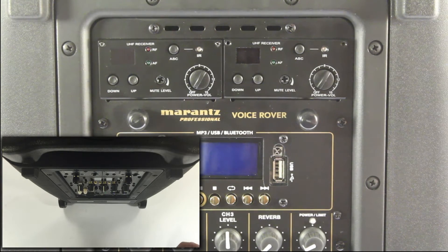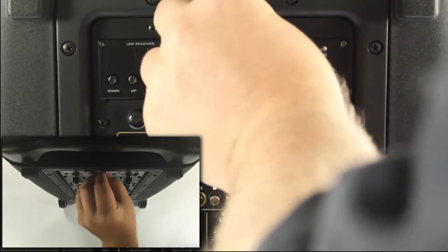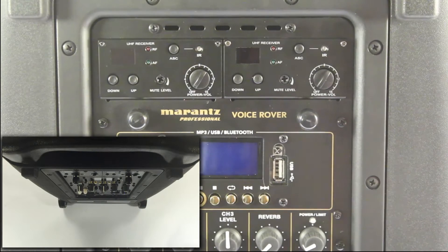The next step is we're going to put the screws back into the new UHF receiver. Now that it's installed, the next thing you want to know is how to pair a microphone to that new UHF receiver.